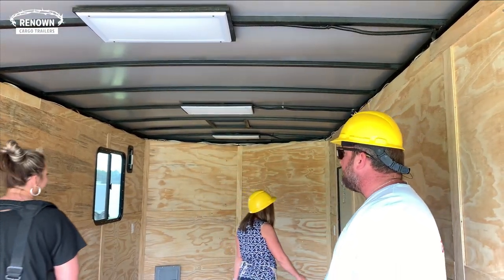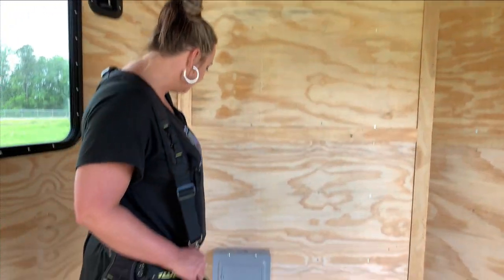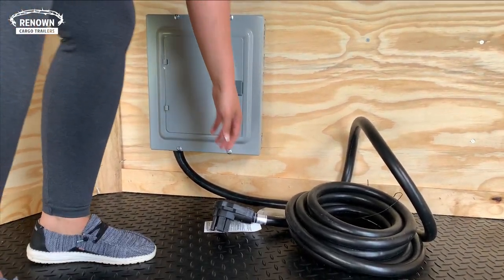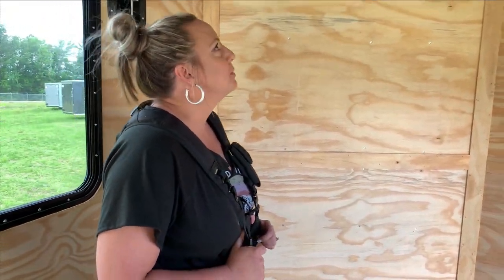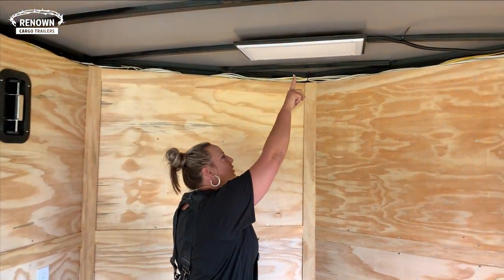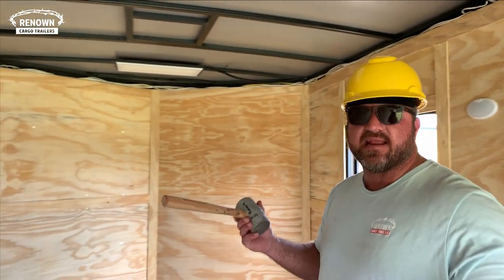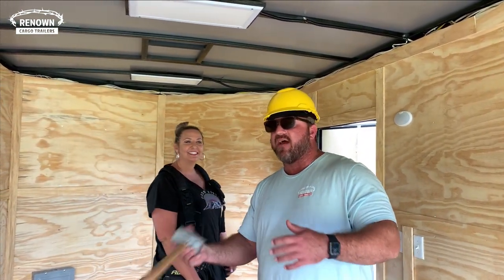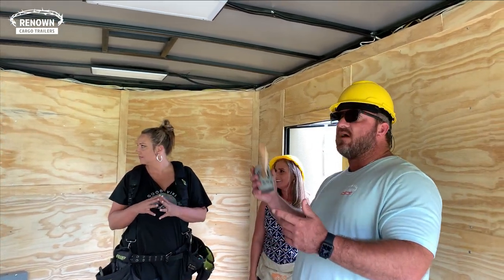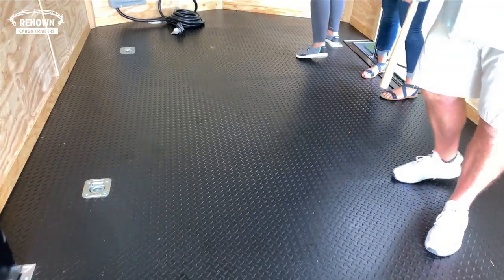We also added a 50 amp electrical package. It comes with your panel box, a 25-foot light plug, and a drop point right there at the bottom of the trailer. It also comes with two two-foot LED recessed lights. You can always add extra receptacles and as many lights as you want. This customer added extra receptacles because they're plugging in a lot of machines — computers, fax machines, etc. — and they also added a couple of extra LED lights.